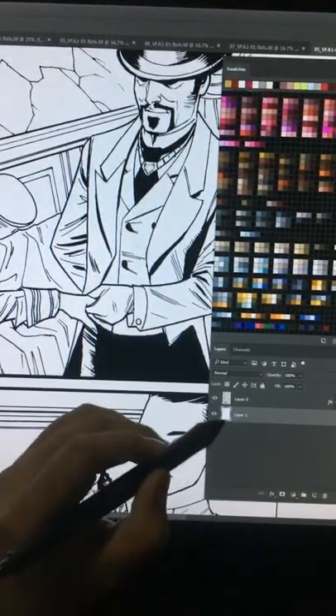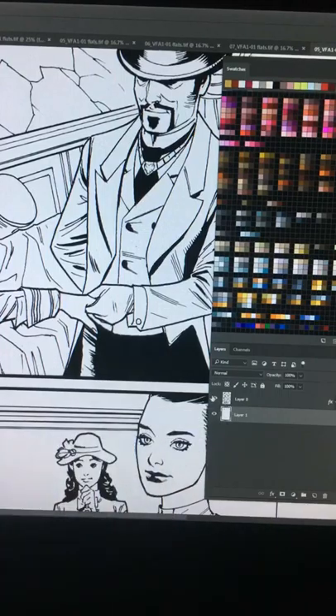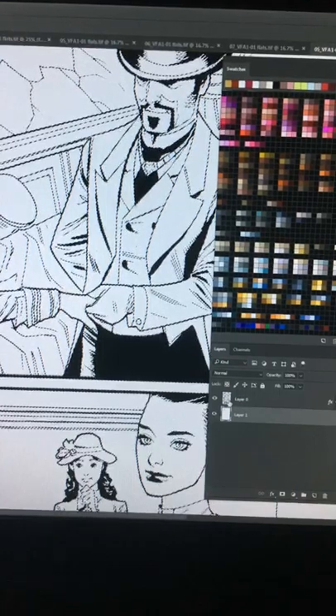If you're wondering why you should separate the black lines from the white, it's because of color holds. Color holds are important because you'll be adding depth to the image in every panel.